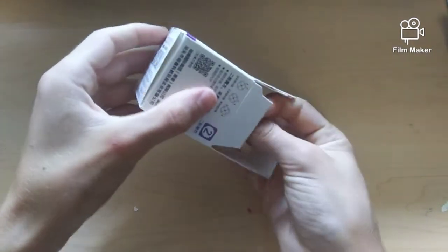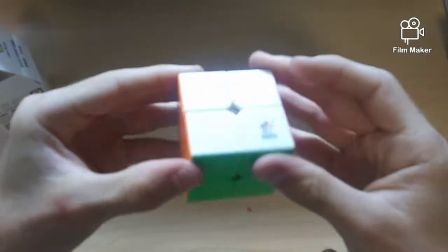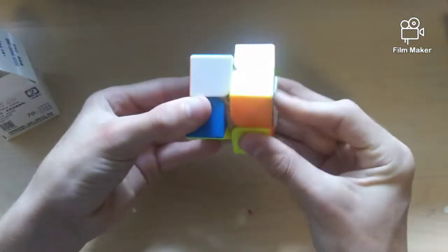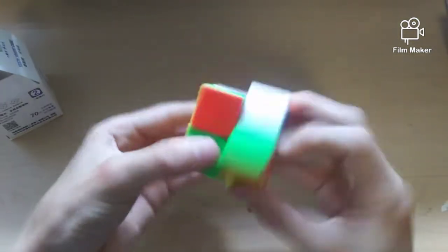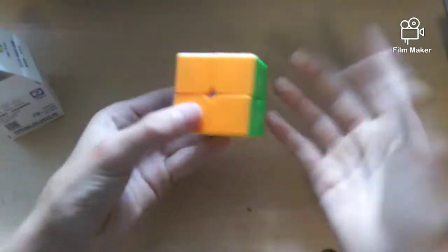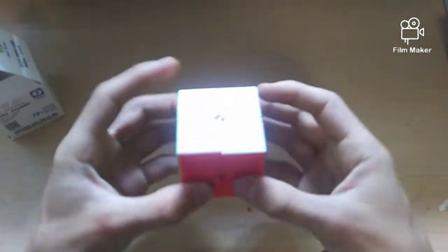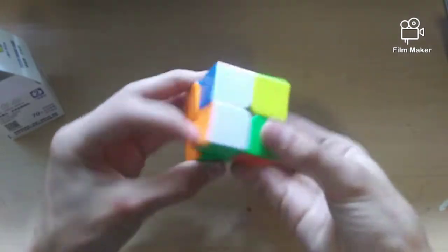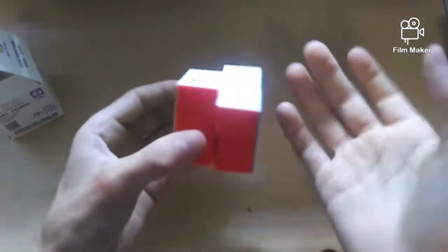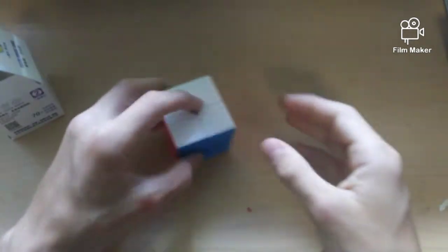Here's the Yuxin Kirin black 2x2. I had high hopes because of the 3x3. It's a little weird — like textured, a little lubey on the outside. It's very tight and slow. It can do a double turn pretty easily, but corner cutting is about three quarters of a piece, not bad. It's just very very dry — not catching, just really slow and tight. It's definitely not what I was expecting because of how amazing the 3x3 was. With a little break-in it definitely has some potential, but right out of the box it's not the best.